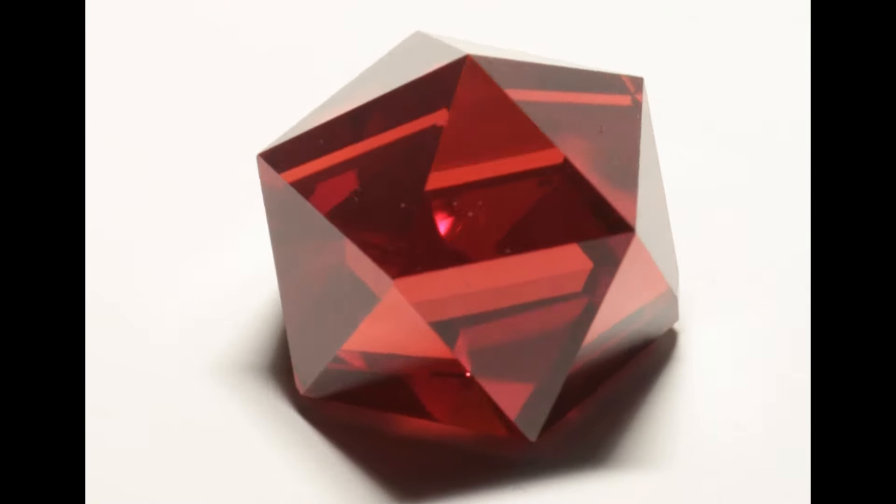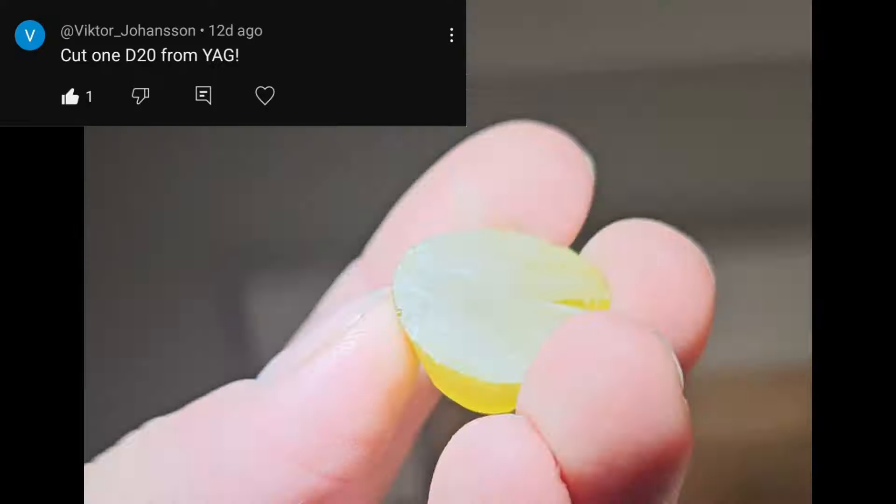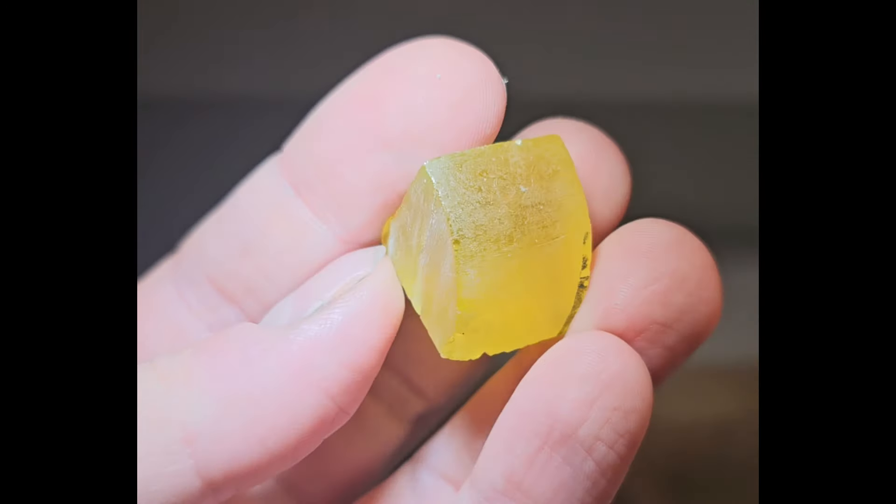I want to cut a gemstone into a D20, but my first attempt didn't go quite right — it came out more of a D21. I got a couple of comments suggesting I should try a laser garnet for my next attempt, and that seemed like a great idea.